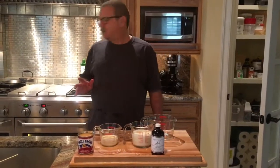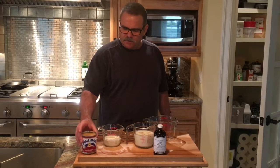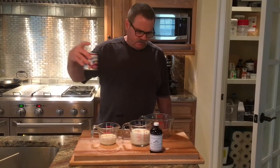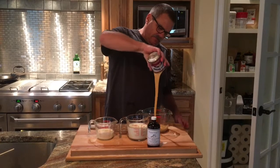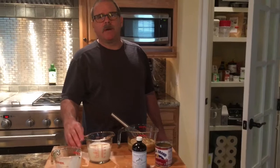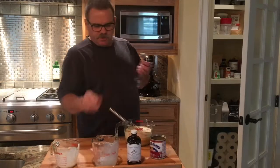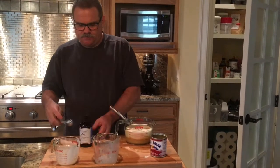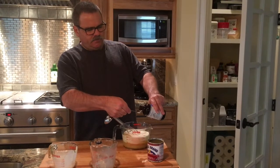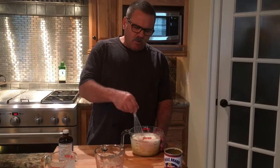Now while the cake's baking, we're going to make the filling. The filling consists of three milks: sweetened condensed milk, a half a cup of heavy cream, and one and a half cups of either evaporated milk or half and half — in this case we're going to use half and half. To this, add two teaspoons of vanilla. Just mix this together and hold it in the refrigerator until ready to use after the cake cools.